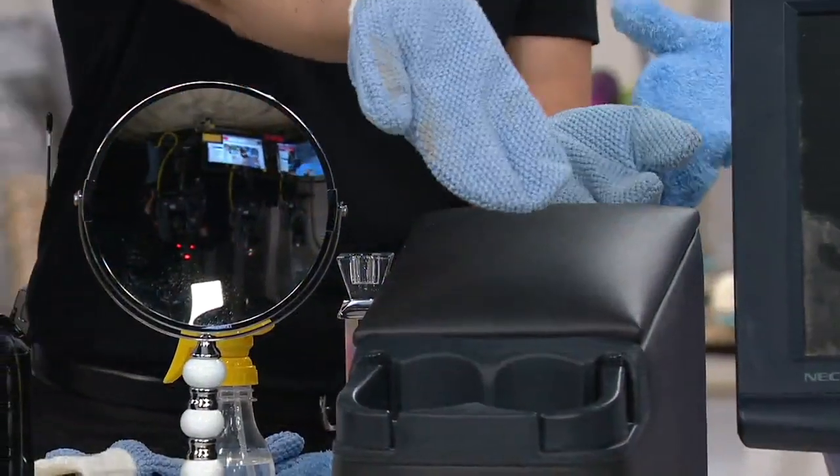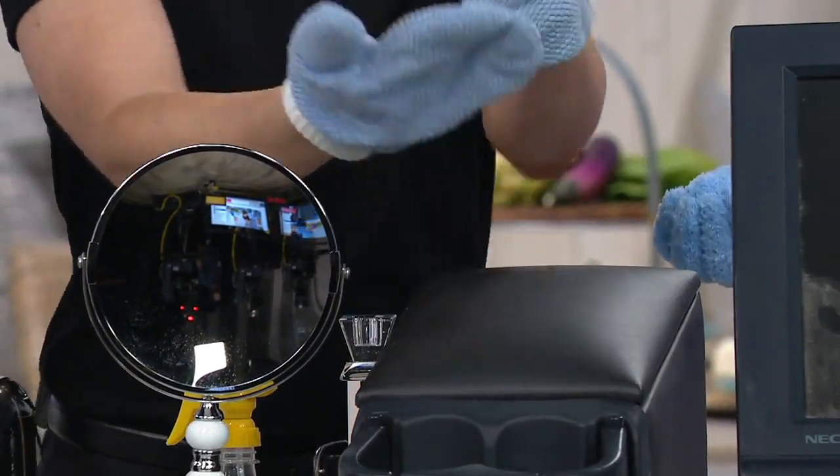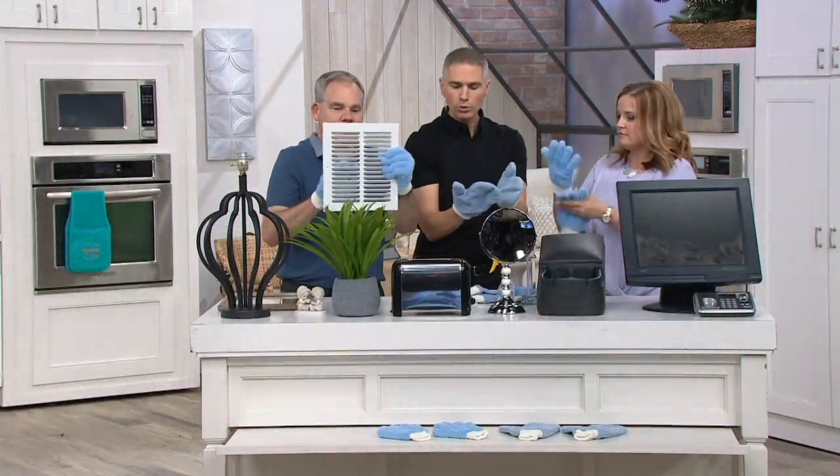You can get rid of all the dirt and it sticks to the glove. You put it in the washing machine, over and over and over — hundreds and hundreds of times. And you use regular detergent in the washing machine, no problem.